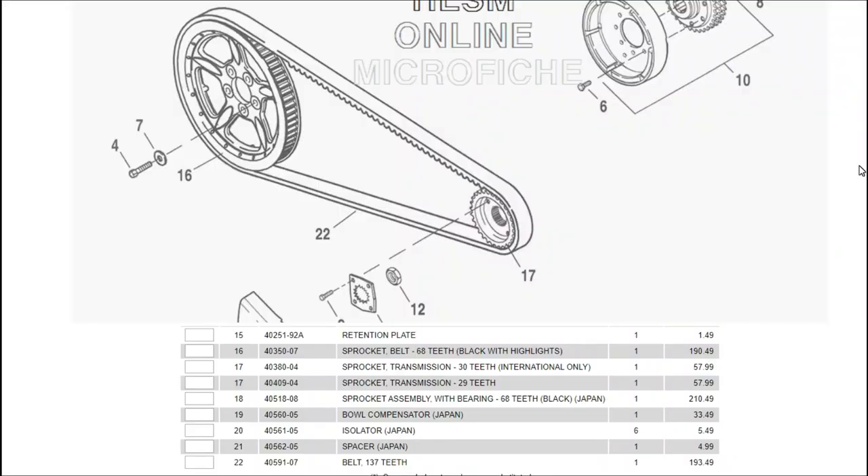Let's look at what it would cost to actually replace your belt and pulleys. Just for reference, I'm using a factory microfiche here. Number 16, the rear sprocket, will run you $190.49 just for the rear sprocket. Number 17, the front sprocket, is $57.99 from your local dealer. Just a belt itself is $193.49 — that's the OEM belt. If you were to buy all these parts together, without tax or labor, we're looking at $441.97.